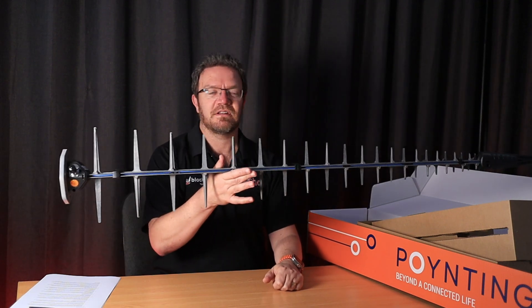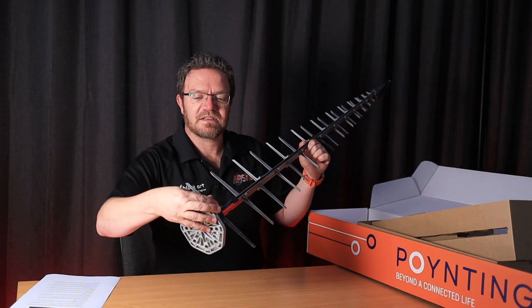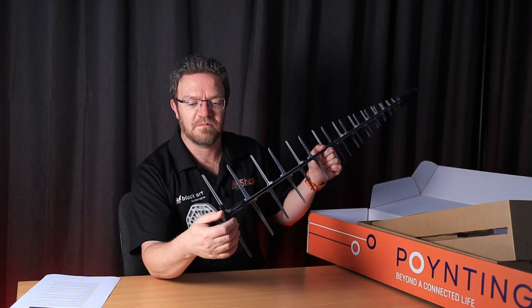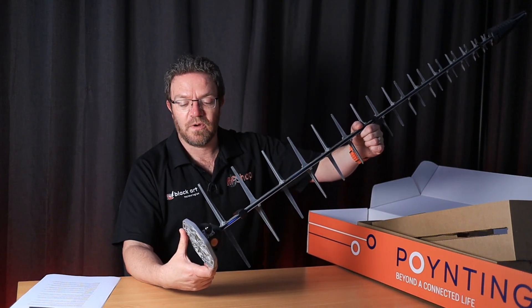At the back, there's an N-type connector, which makes it very easy to connect with your hands — you don't need to use any tools. If you just have a cable with an N-type male connector, you can connect to the antenna wherever you are.